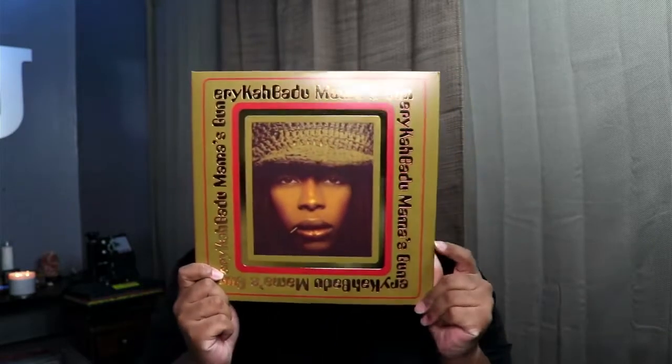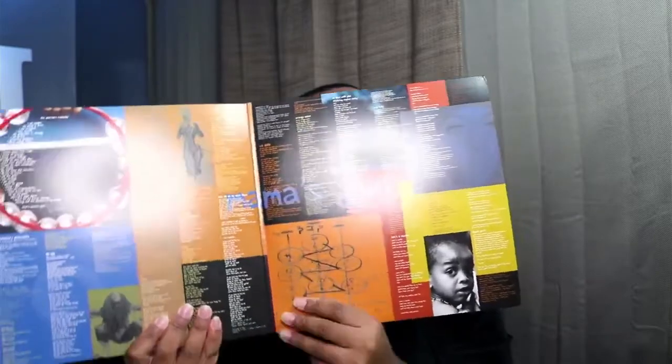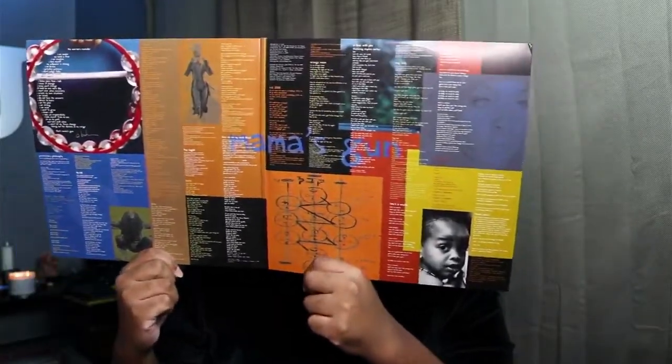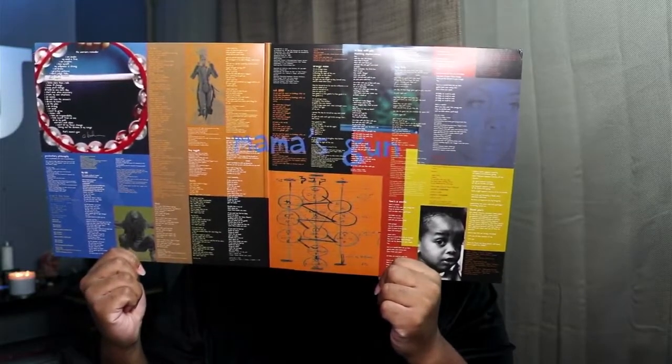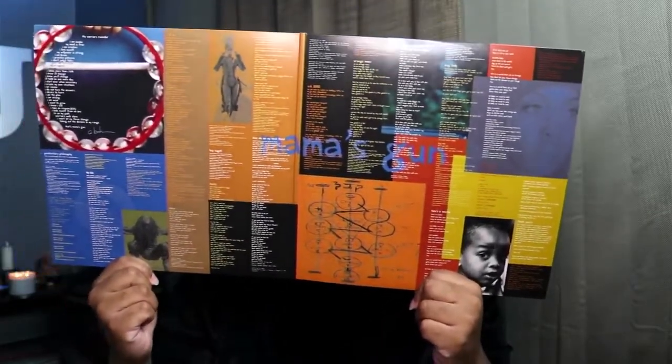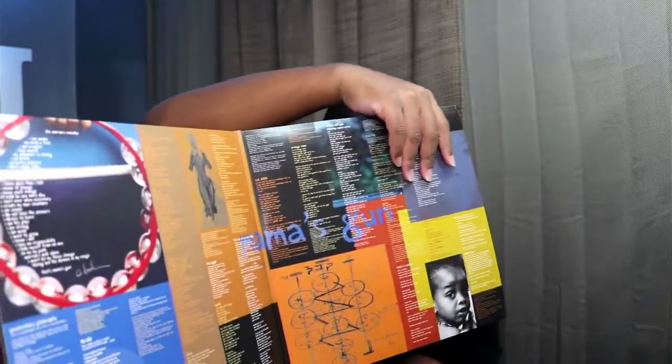Beautiful, beautiful, beautiful — I love this. Erykah Badu always had, to me, the best album covers and album packaging. She's just so futuristic. That's what it looks like in there — just so dope. I'm sure y'all probably can't read everything in there but it's a lot of words. It's like the track listing, the credits, the lyrics to each song, and I believe the thank you note as well. Yeah, we have thank you notes over here on this side, down there next to the picture.